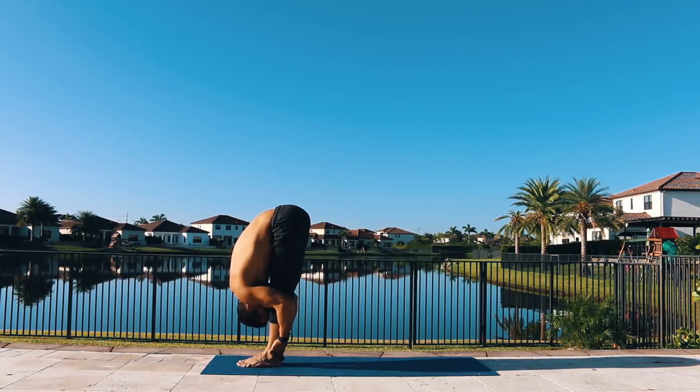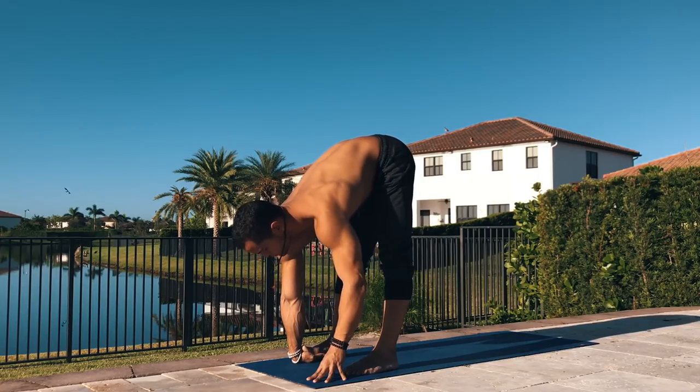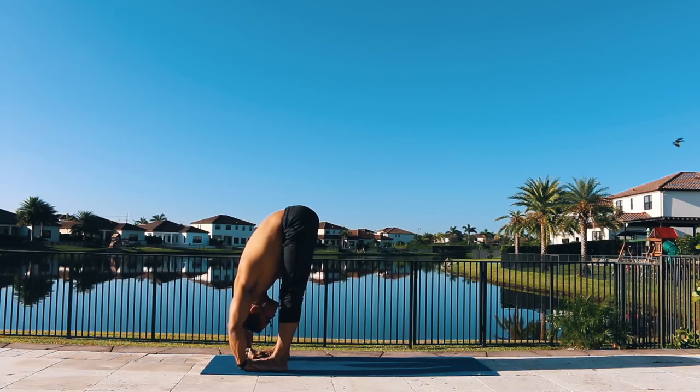For the next pose you can start with your knees bent, feet a little bit wider like shoulder width apart. You're gonna place the palms of your hands beneath your feet, inhale lift your chest and exhale fold. If you don't reach your feet with your palms you can always bend the knees on this pose.